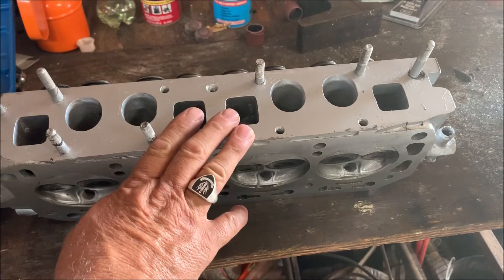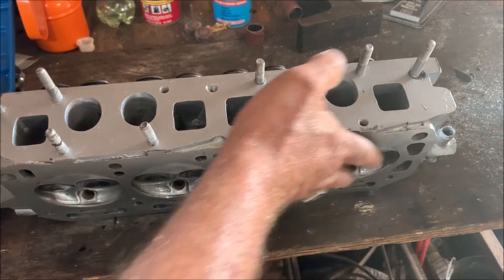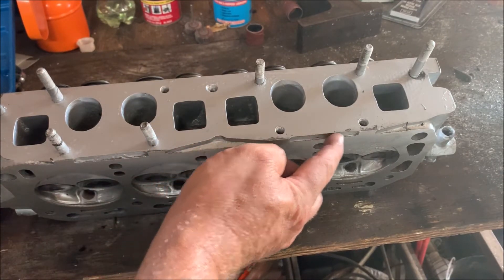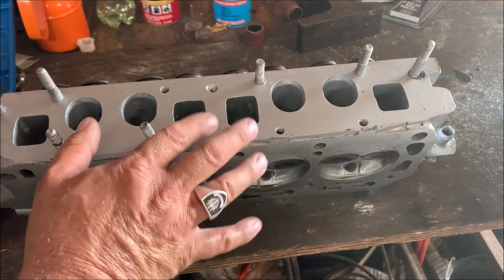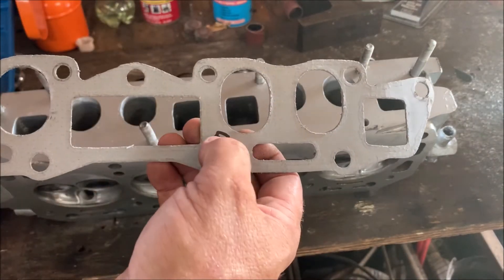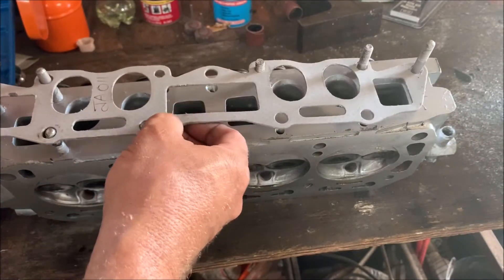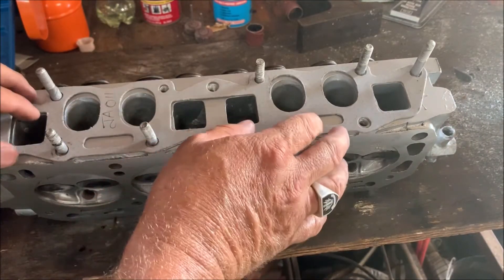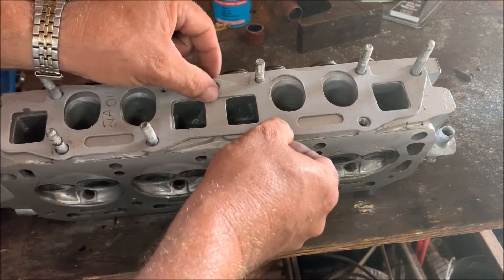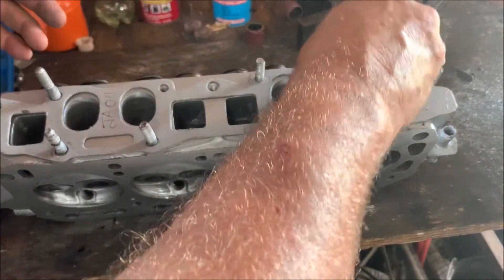So this is the cylinder head I'm going to be using. The valves were done by the engineers and I've skimmed off a millimeter and a half to give it a little bit more compression. I can still go a bit but I'm not going to bother with this engine. So we just now transfer those markings on the ports - remember the E was for engine side - so we're going to turn it around, stick it on, and tie it down so it doesn't move when we mark it up.